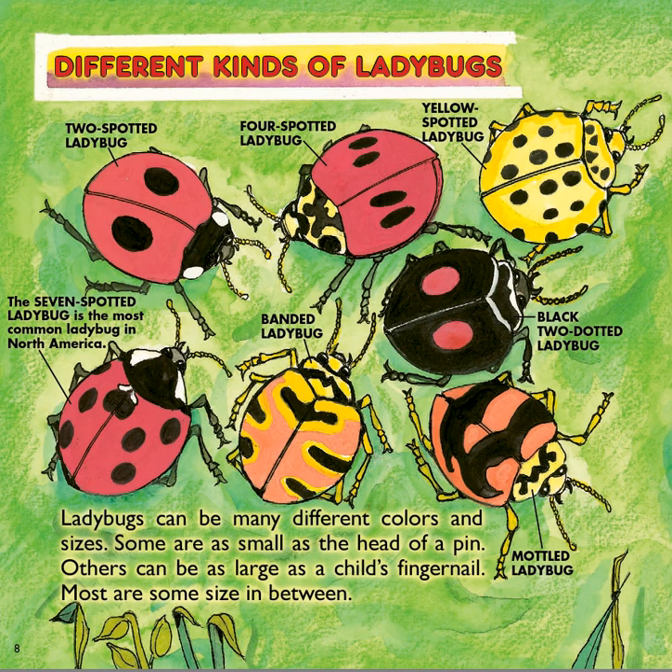Different kinds of ladybugs. Ladybugs can be many different colors and sizes. Some are as small as the head of a pin, others can be as large as your fingernail, and most are some size in between. Here are different varieties: the seven-spotted ladybug, the most common kind in North America; the two-spotted ladybug; the four-spotted ladybug; the yellow-spotted ladybug; the black two-dotted ladybug; the mottled ladybug; and the banded ladybug.